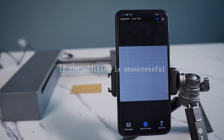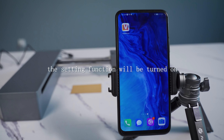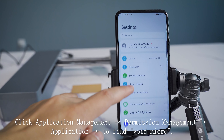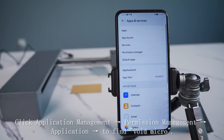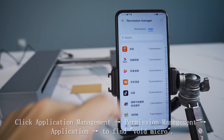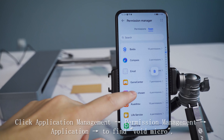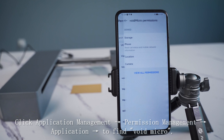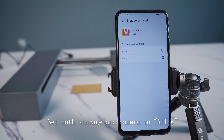If the connection is unsuccessful, open the settings. Go to Application Management, then Permission Management. Find the VoidMicro app and set storage permission to 'Allow'.